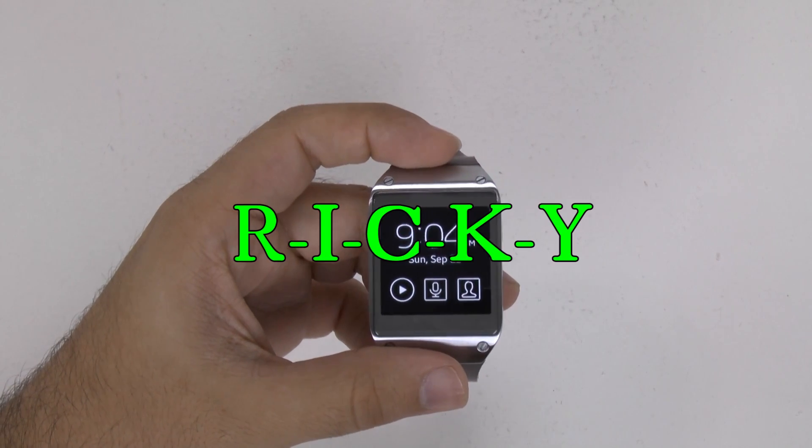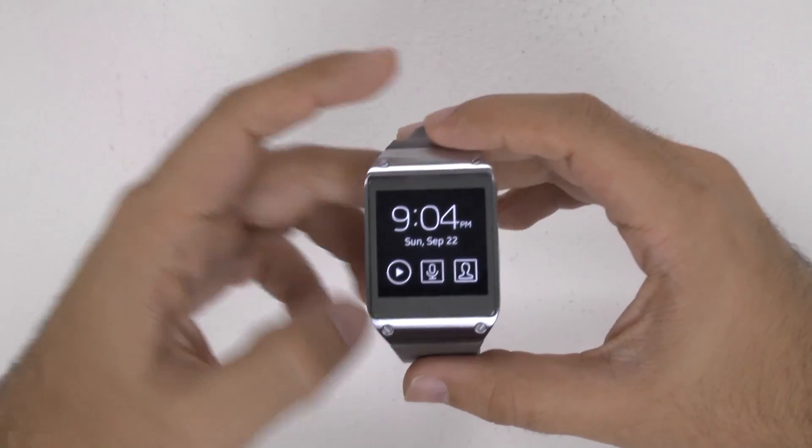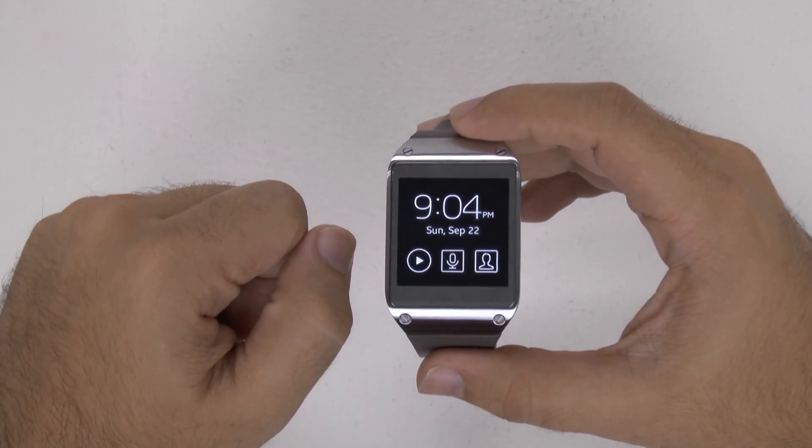Hello, this is Ricky, the Android Guy. Hey guys, today I'm showing you how to put your Galaxy Gear in USB Debugging Mode.